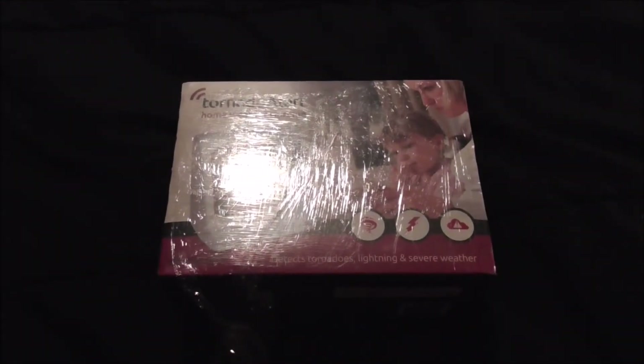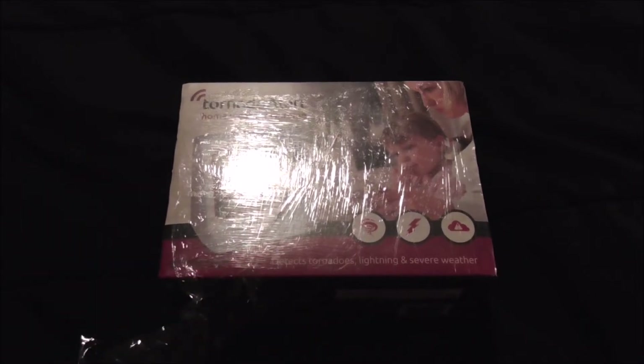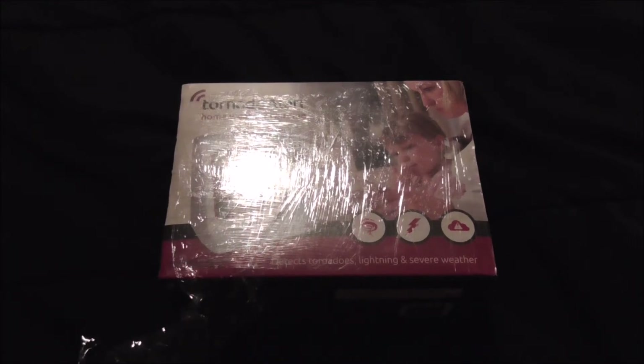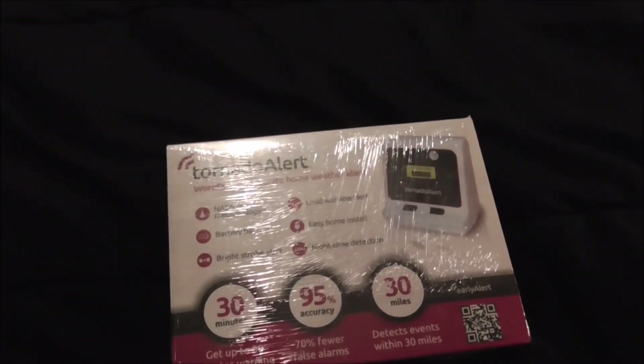Hello, this is an unboxing video of a Tornado Alert. This device is your own personal severe weather tracker. It has built-in NASA technology, and it can detect tornadoes, lightning, and other severe weather threats for your area. It can run on batteries, kind of like a weather radio, except this is a storm tracking device.